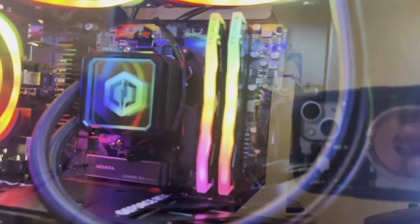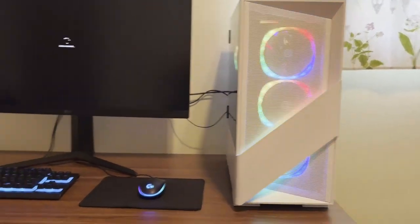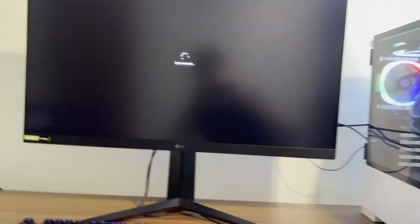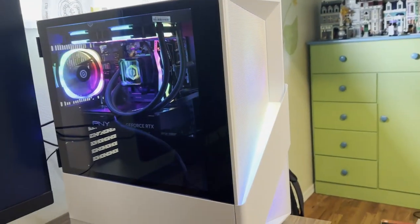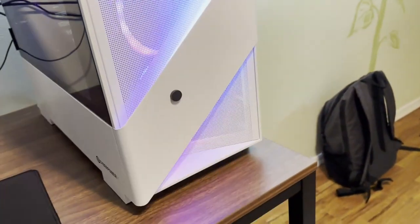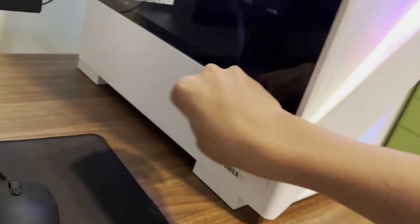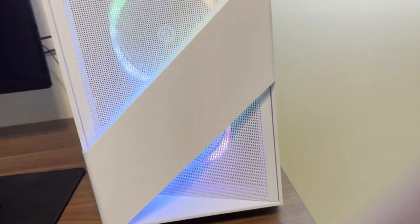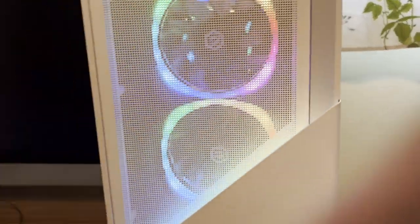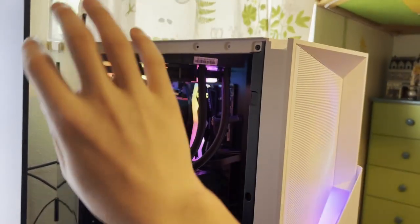I don't know how to control the RGB on the RAM yet, but maybe that's already programmed into the computer. The cable management is horrendous — cry about it. I'm not gonna try to take the time to make it look nice. For those who are wondering, it is metal — most of it, anyways. This part is not metal, this part is metal, the top is metal. There's a lot of metal on it, which I was not expecting. This little door is held on with magnets — it's a pretty nice, secure design.